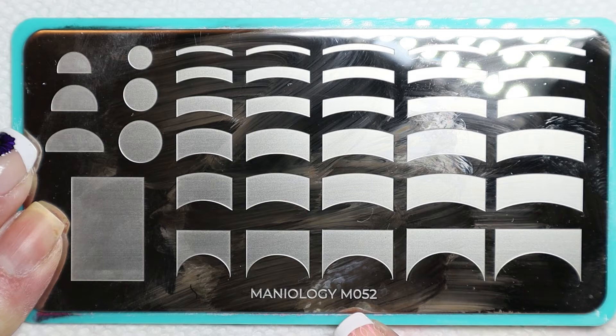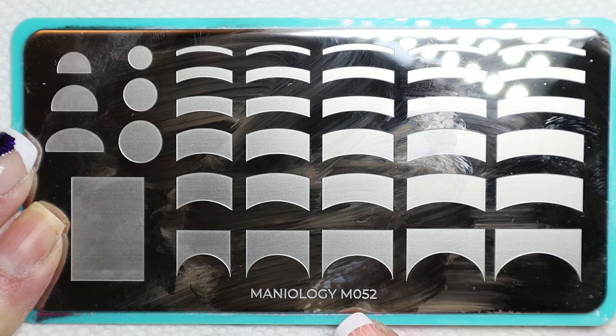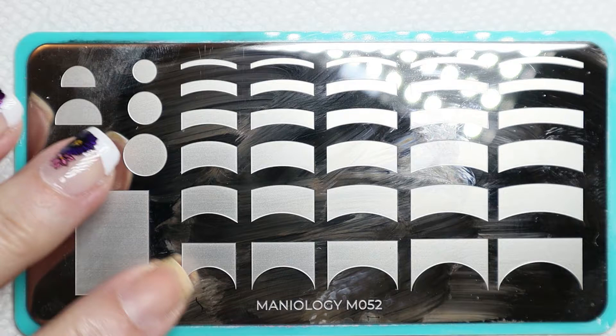The two plates I'm going to use today are Maniology plates. This one is M052, and this has all the French nail sizes, including this blank one which I'm going to do a video on later.